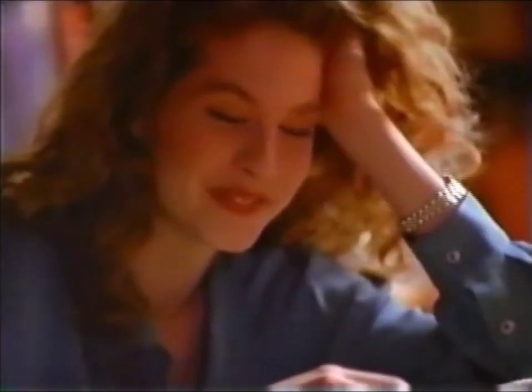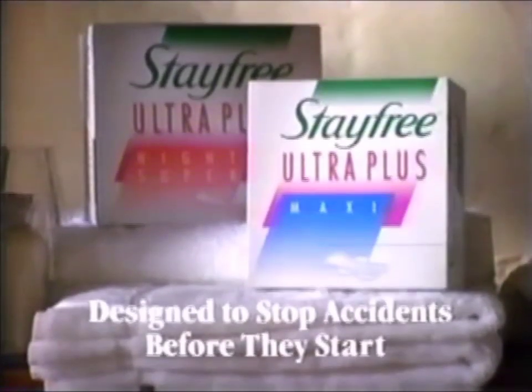Forget black. I look better in blue anyway. StayFree Ultra Plus. Designed to stop accidents before they start.